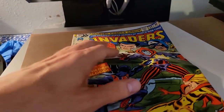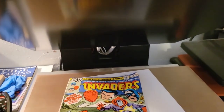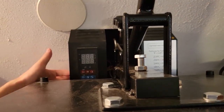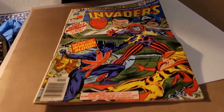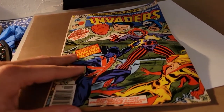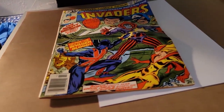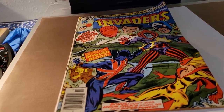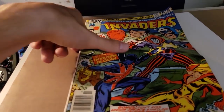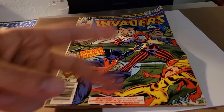I'm going to set it in the press here. We got one steel plate on the bottom — clamshell press. The heat is going to turn on to 175 degrees and I'm going to leave it on for five minutes. Then I'm going to let it sit in the cold press overnight, about 18 to 24 hours. We'll do one side, take it out, flip it over, press the other side, and we'll see how this bad boy looks. I will see you all in 24 hours.